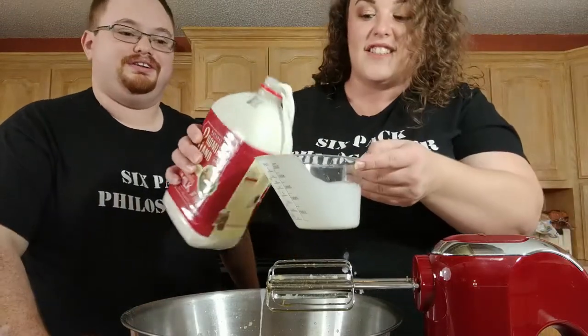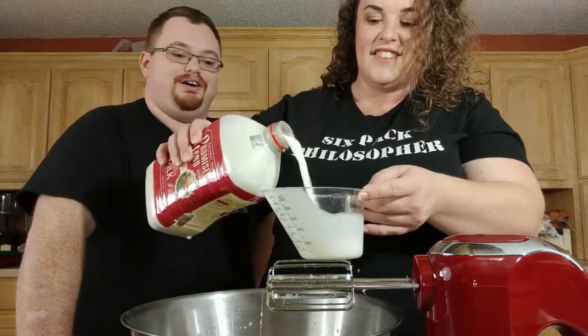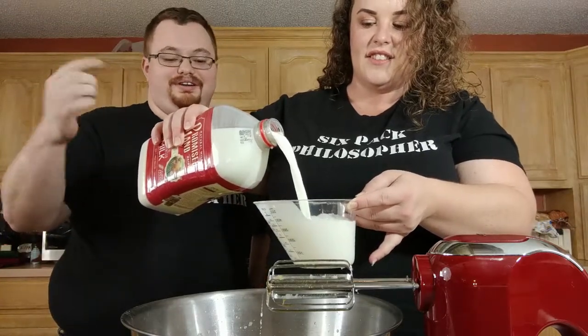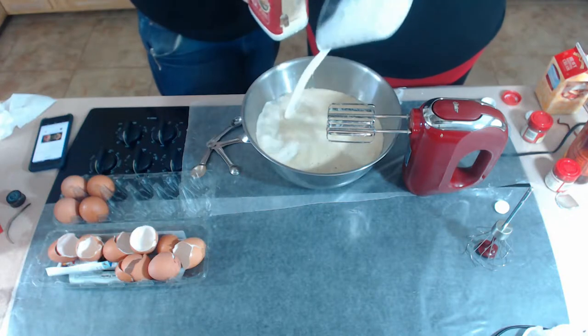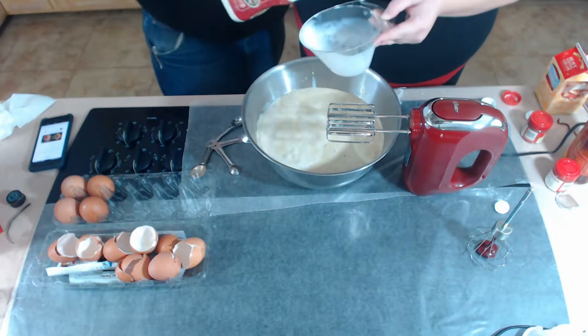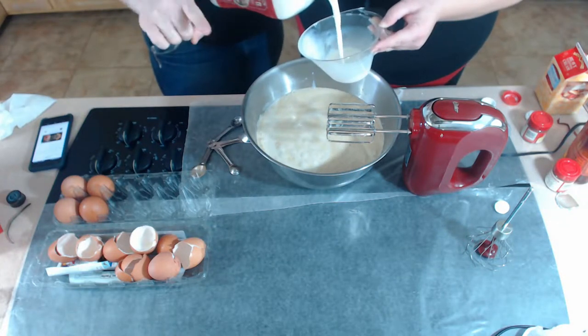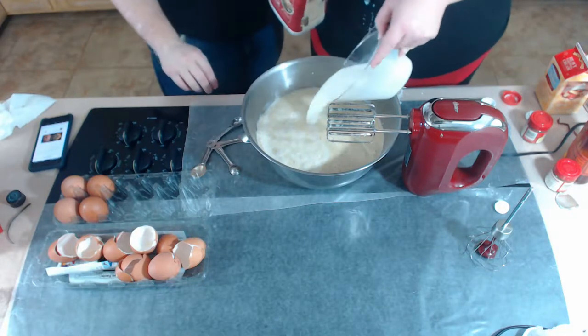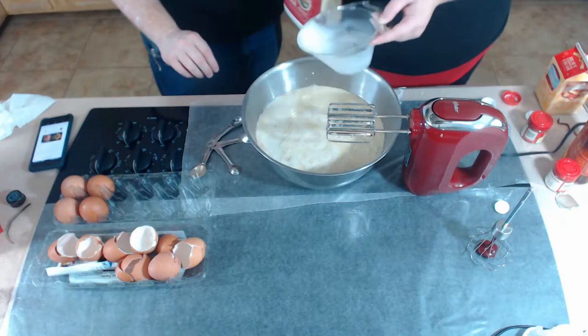Do not skimp on your milk — it's the base of your eggnog and it's going to be the most prominent taste. Next to the liquor. Don't skimp on your eggs, don't skimp on your milk, don't skimp on your liquor. Unless you're doing a side-by-side, in which case record it and I want to see it.